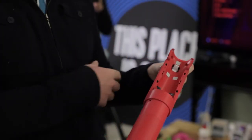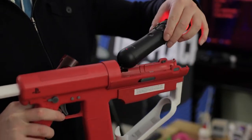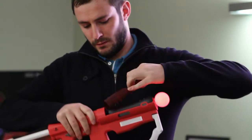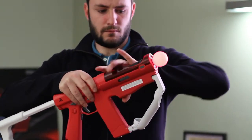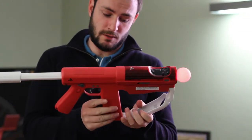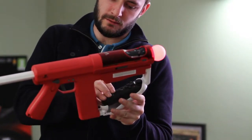So first of all, I'll put my PlayStation Move controller in the top here. And then in my right pocket, I've got a navigation controller, which slots into the handle just here.